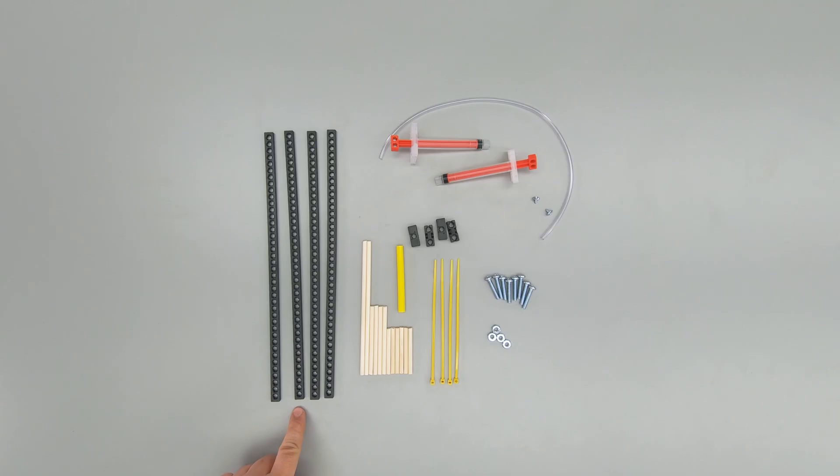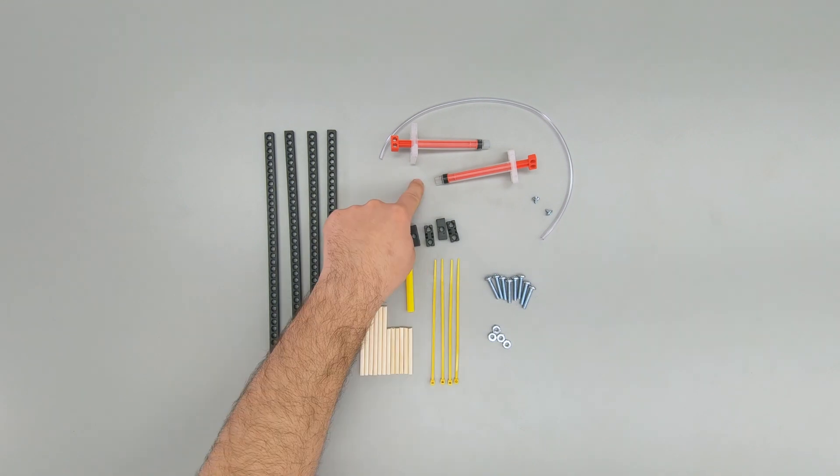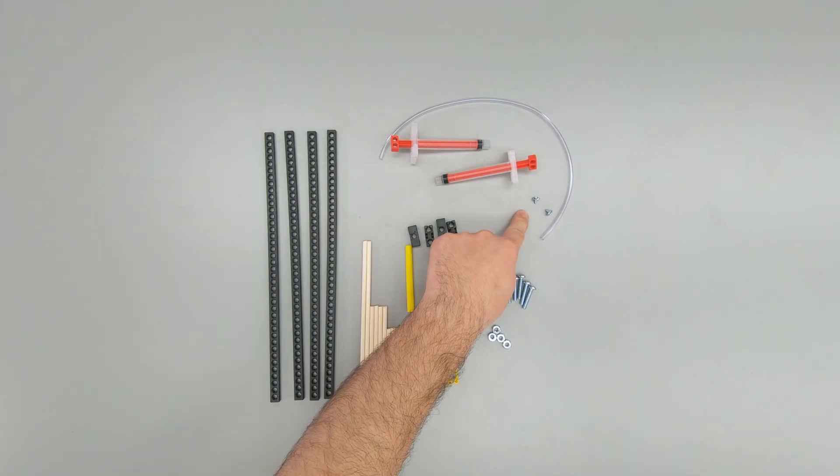To build your claw, you're going to need a few things, starting with the things that came in your kit: four connector strips, two six-inch dowels, four three-inch dowels, six two-inch dowels, a three-inch section of slide stop, four zip ties, four blocks, and two 4.5-milliliter cylinders with two cylinder screws.